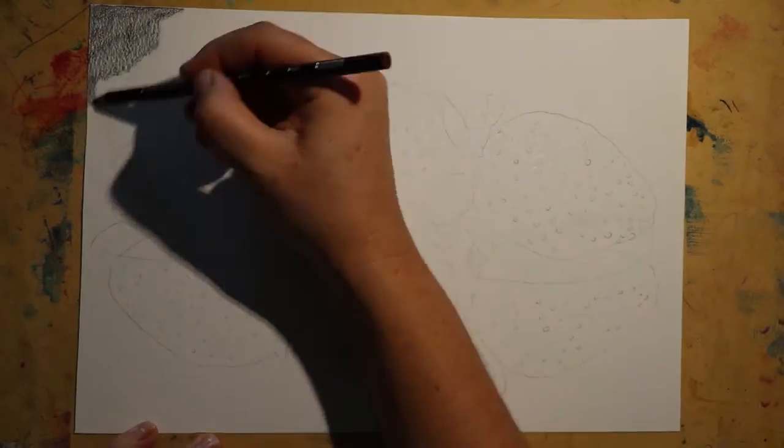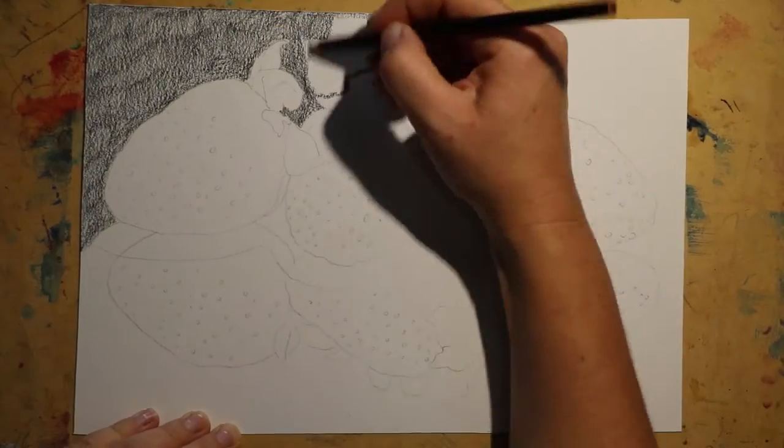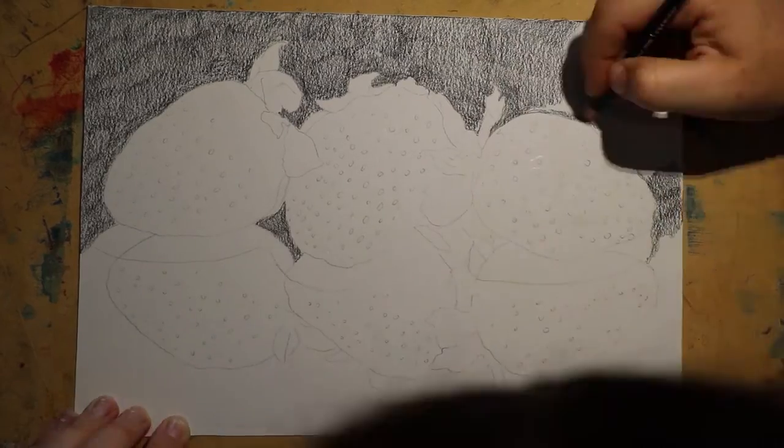Welcome to my new speed drawing. This piece is of some strawberries that I did a little still life of.